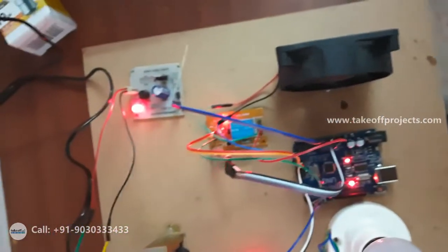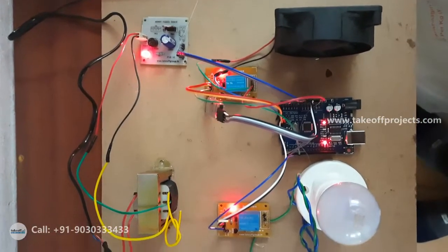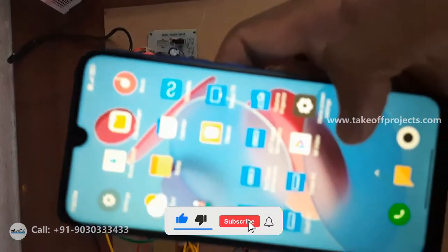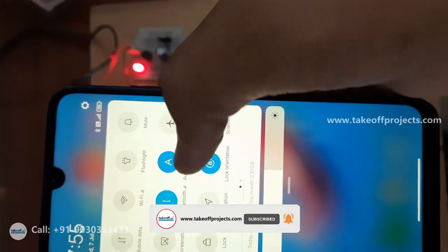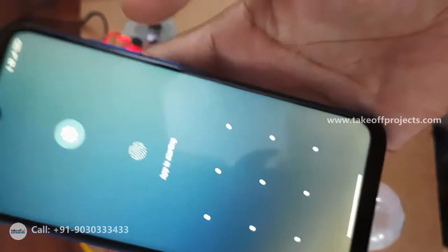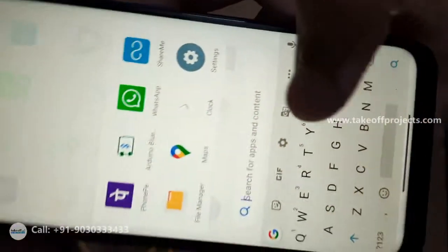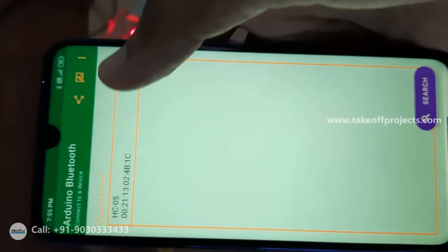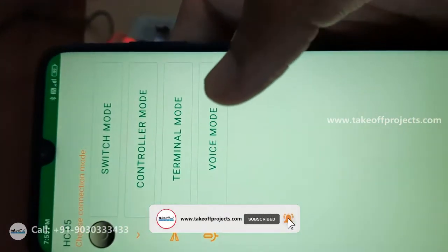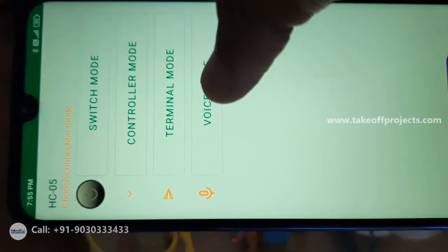Let me show you how to connect to the Bluetooth. I am showing my mobile — I have downloaded an app called Arduino Bluetooth. First, I've turned on Bluetooth. See here, this is the device HC-05, it is already saved. Let me open this Arduino Bluetooth app — it is available in the Play Store. It is now opening. I'm just pairing it. See, this is a voice mode, as it is a multiple language controlled home automation. Let me give the commands through my voice.